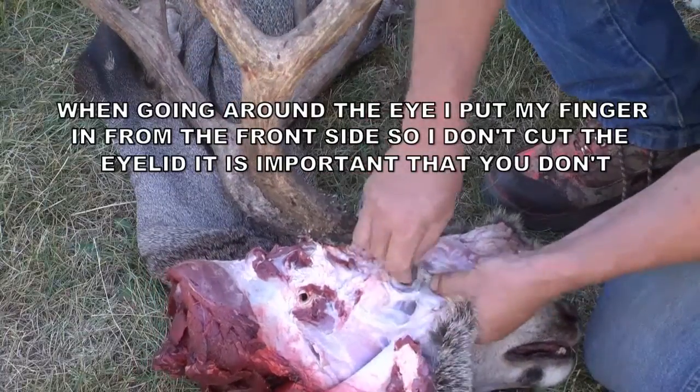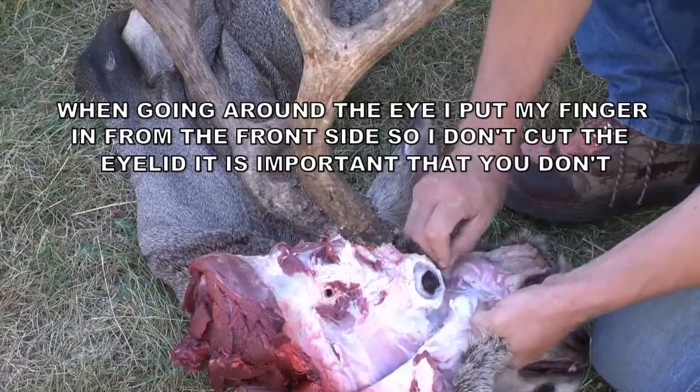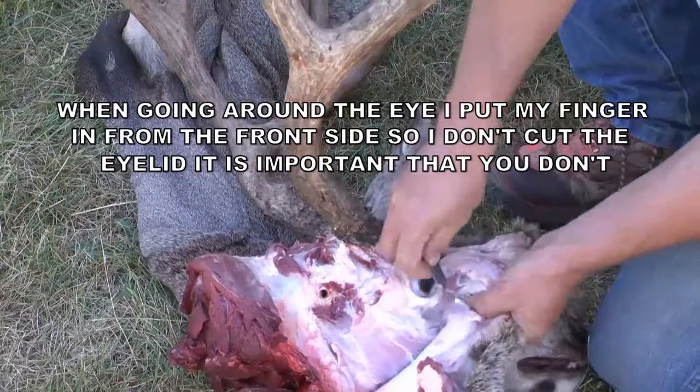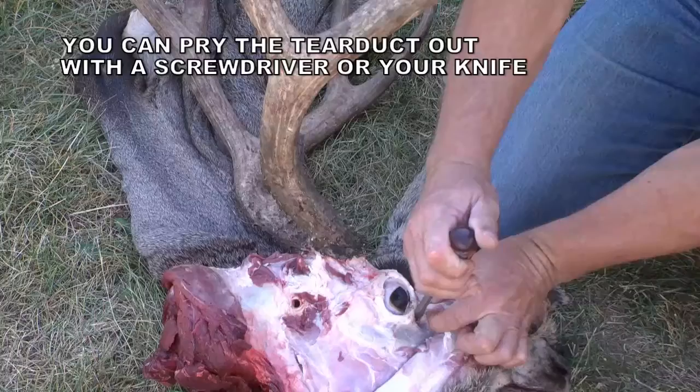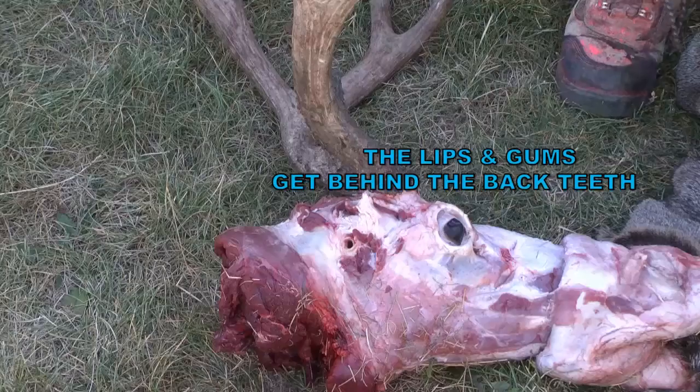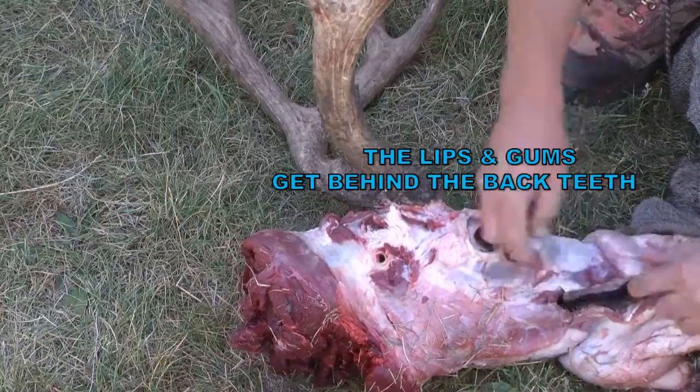You can see here — you want to make sure you can see everything well, and you see my fingers poking through right there. Be careful not to cut your finger. Make sure you go deep into the tear duct — don't cut the tear duct off. Look at it from the front and then you can either pry it out with the screwdriver or your knife, digging it out of the deep little tear duct pocket.